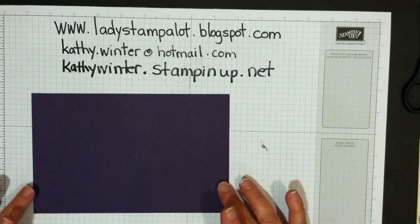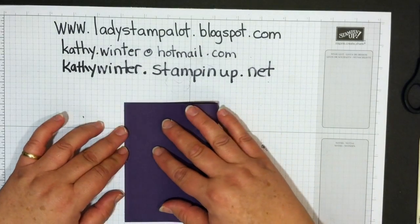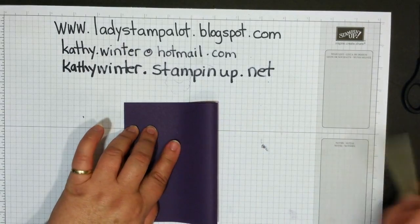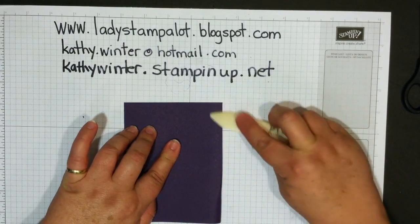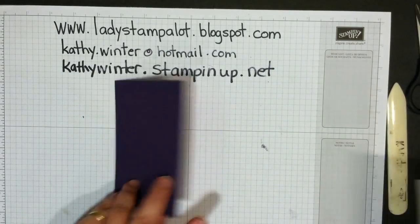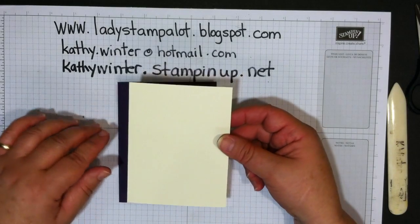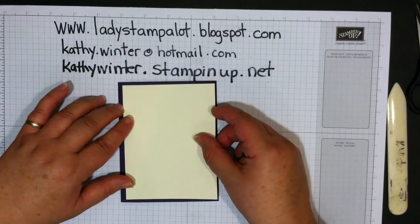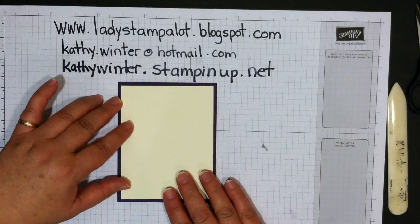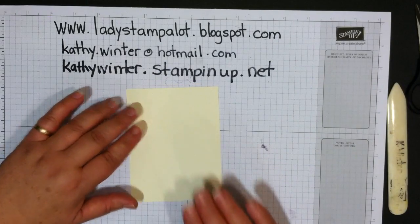Take a half sheet of cardstock — eight and a half by five and a half — fold it in half. This is Elegant Eggplant. Then take another sheet of Very Vanilla or Whisper White cardstock and cut it a little bit smaller. I cut mine at four by five and a quarter. So we're going to take the vanilla piece and work with that.